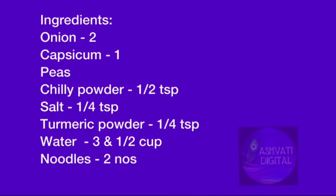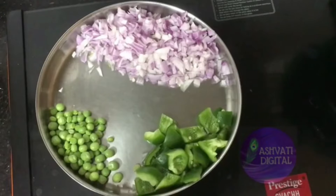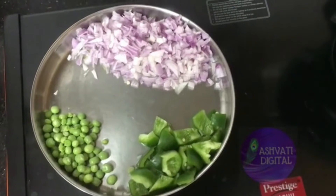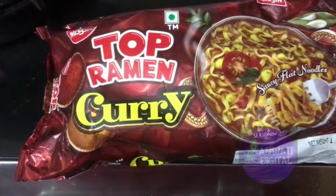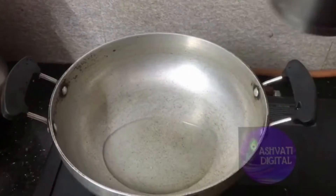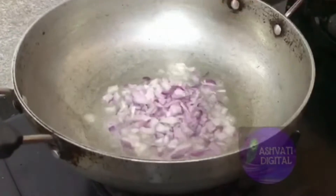Hey guys, welcome back to my YouTube channel. We have masala noodles, onions, capsicum, fresh peas, and top ramen noodles.